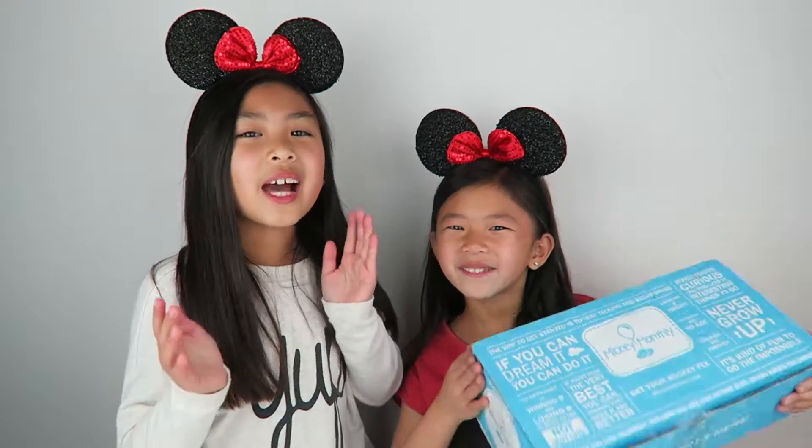Hi guys, it's Leigha here! And Caitlin! In today's video, we're going to be unboxing Mickey Monthly! And we got the original magic box for girls ages 5 to 9. I can't wait to see what's inside, so let's get started!